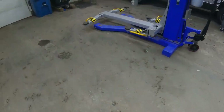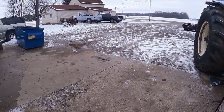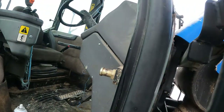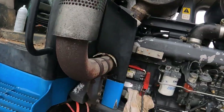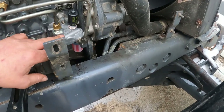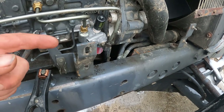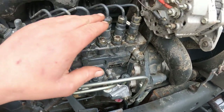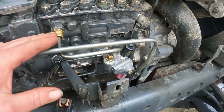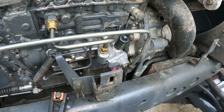If anyone ever has trouble with hard starting on a New Holland — but it runs fine once running — check that fuel pump first. I broke the fuel line loose and turned the tractor over a couple times and there was barely any fuel coming out of the injection lines. When I hand-primed it, fuel was coming out but with a lot of air bubbles, and that told me the pump was bad.